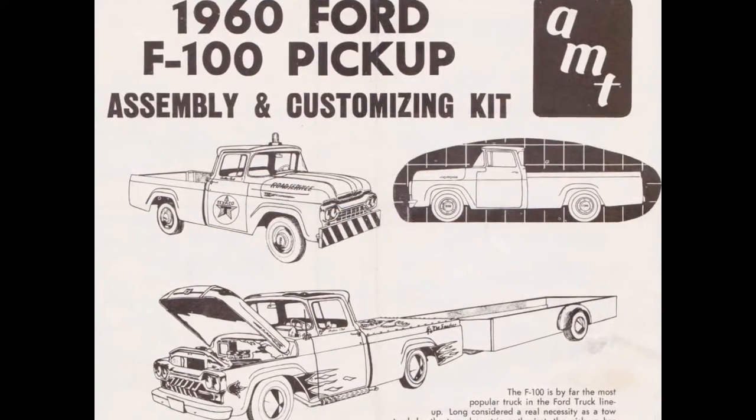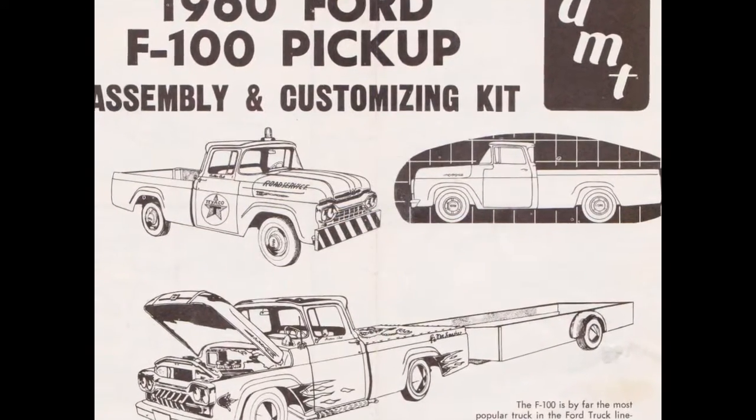The kit is AMT's 1960 Ford F100 pickup truck. I was gifted these instructions from the original 1960 kit from one of the customers that used to visit Monster Hobbies when I had the brick-and-mortar store, before we had to close that down and go strictly online.